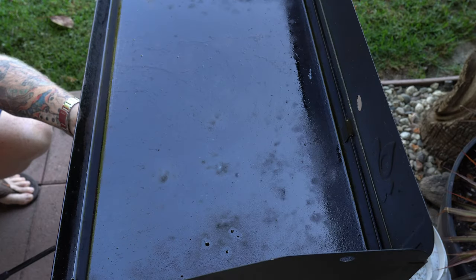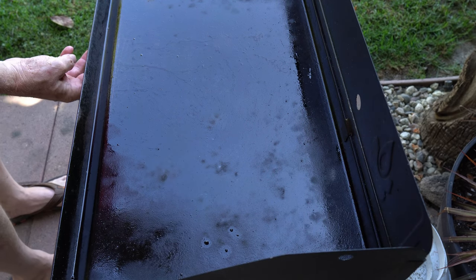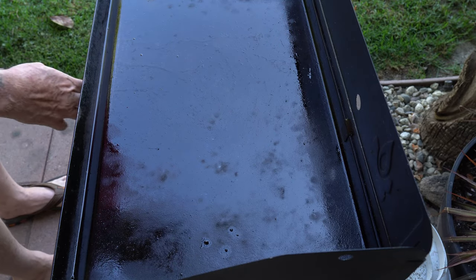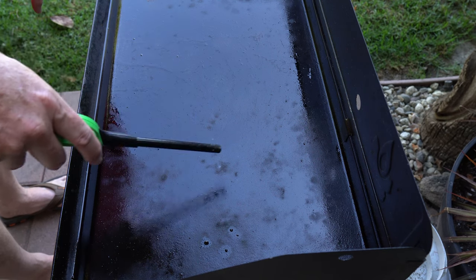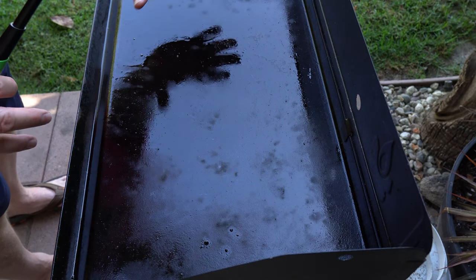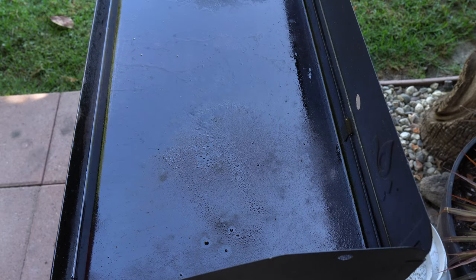I'm going with about a medium heat here. This steel griddle is an accessory that just sits down on top — it's pretty thick, about a quarter inch, with some heat dispersion plates on the bottom. It's a camp stove, but it gets the job done.